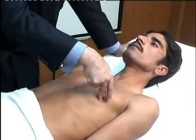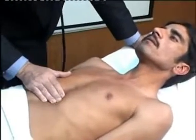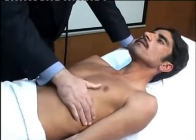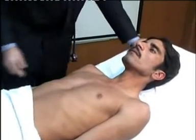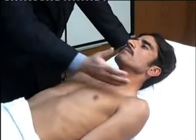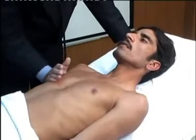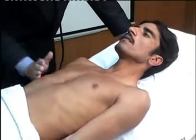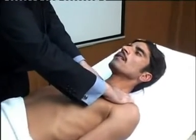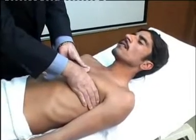We then palpate for the apex beat and localize it with the tip of the finger. We feel for any other pulsations in the precordium or in the epigastric area, and palpate for any tenderness in the front of the chest. Then we go for vocal fremitus, comparing on both sides at the front.